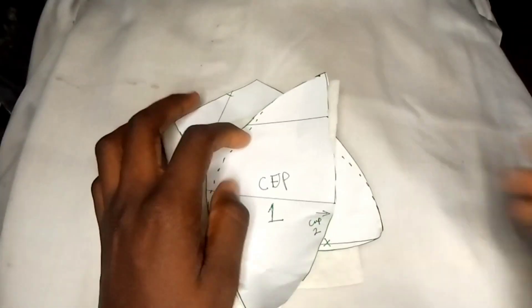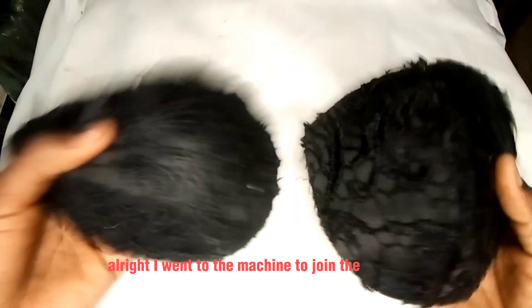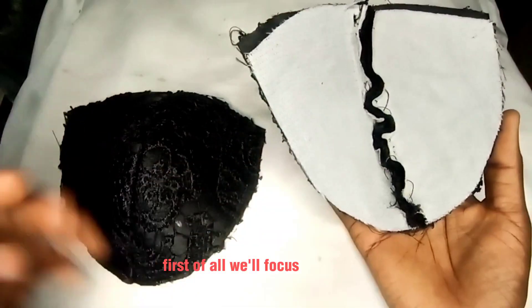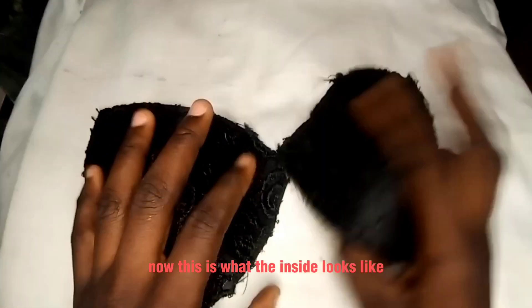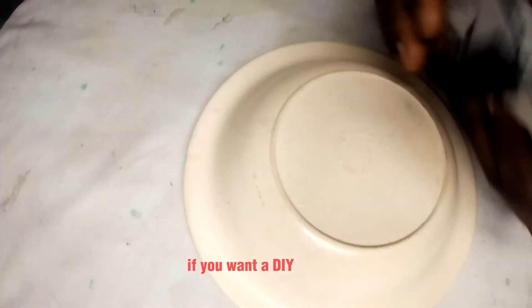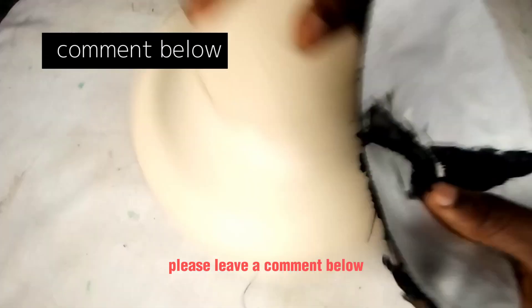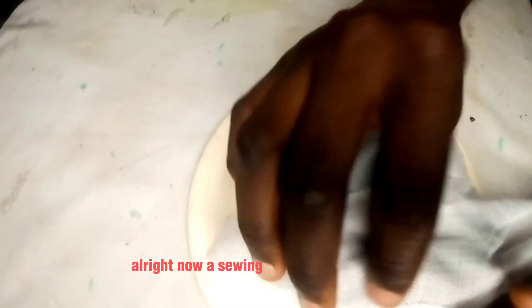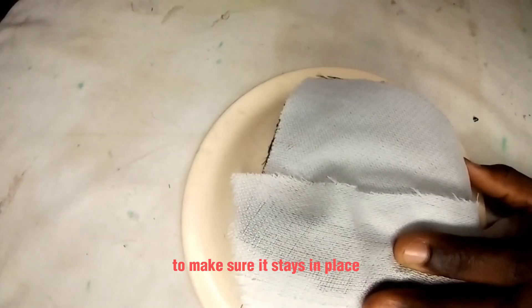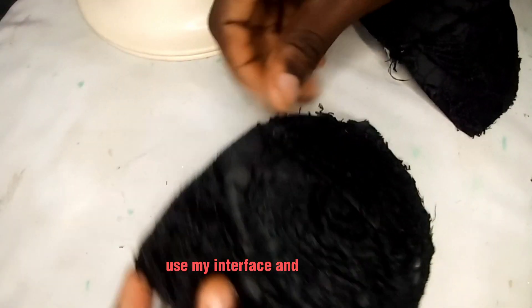I went to the machine to join the cups first, along with the breast pad. Focusing on the cup — this is what the inside looks like before ironing. Using my iron, I'll iron it carefully. A sewing hack I used here is to apply interface to the joining part to make sure it stays in place. I'll go ahead and do the second cup exactly the same — iron first, apply interface, then iron again.